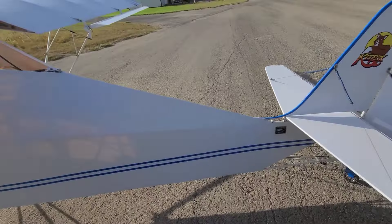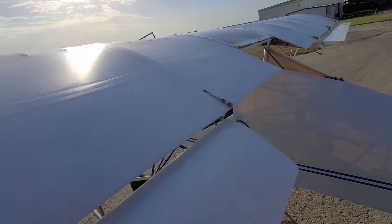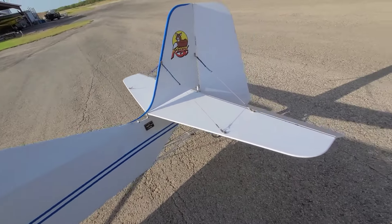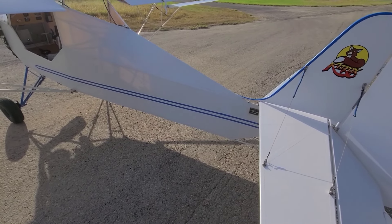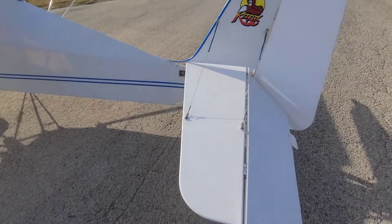The rest of the airplane is covered in the poly fiber system, as recommended in the old Kit Fox build manual and by the Poly Fiber manual. There is no silver coat — it's just the poly fill and the color coat over the top.